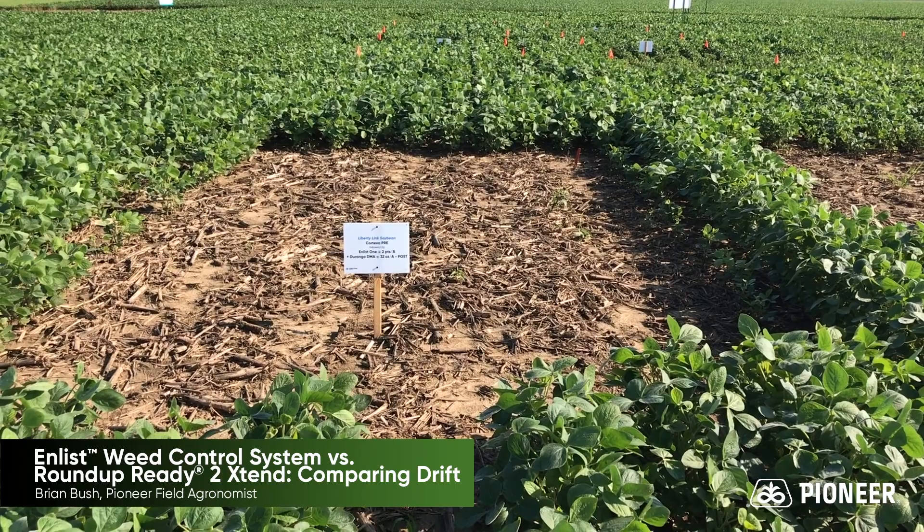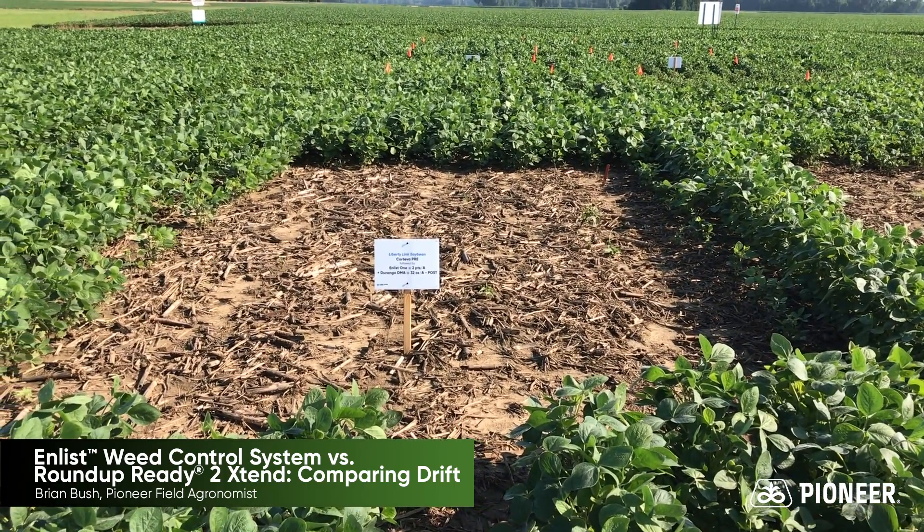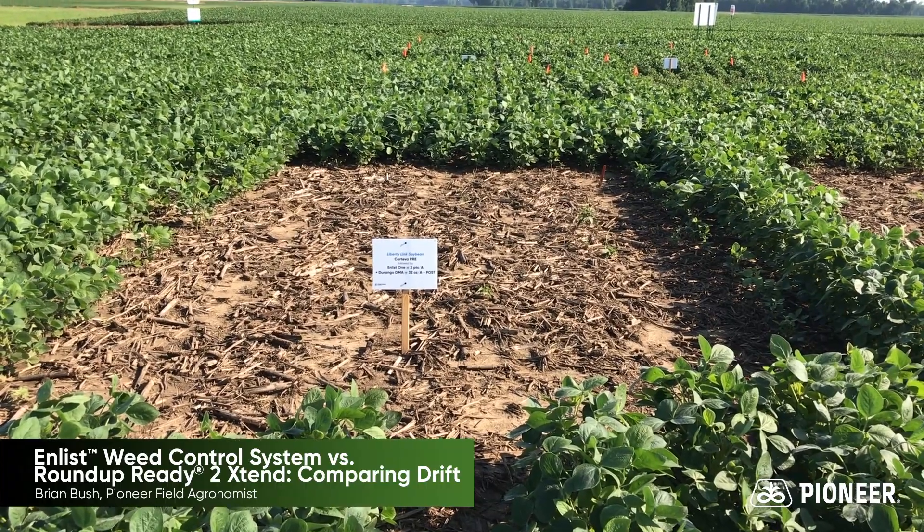The wind was out of the south, blowing away from us at six to eight miles per hour on the day of application. This is about three weeks after application.